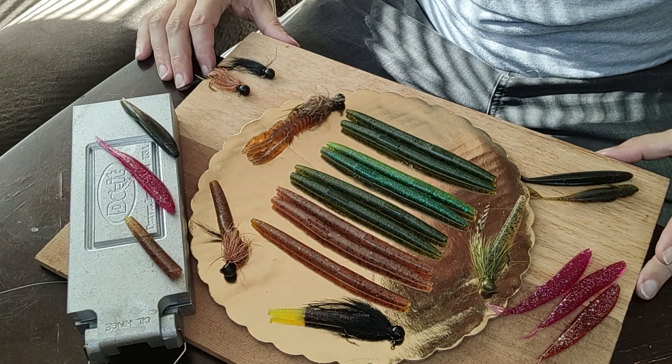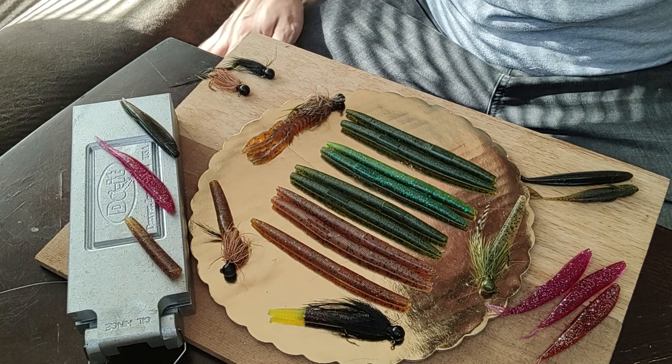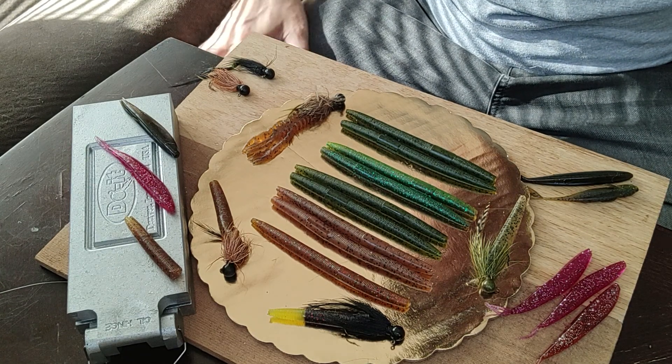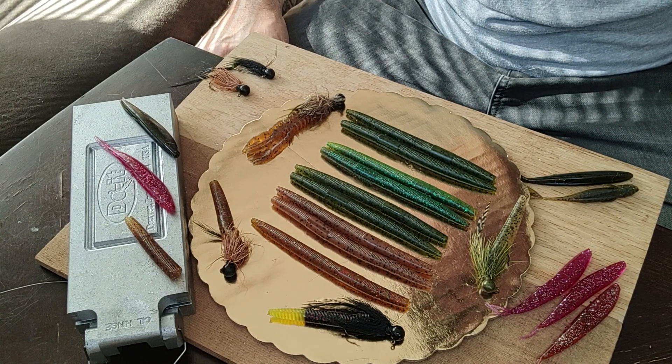All right mates, welcome back to the channel. Obrata is doing well. We are going to do part two here on the ned rig for the river.